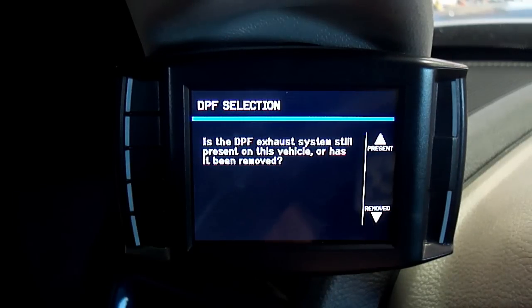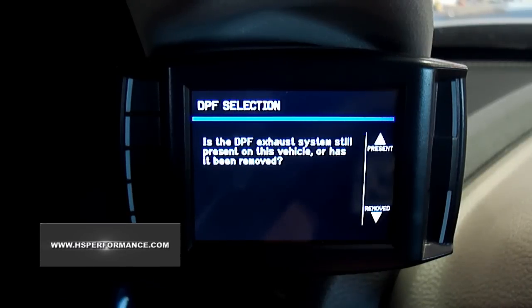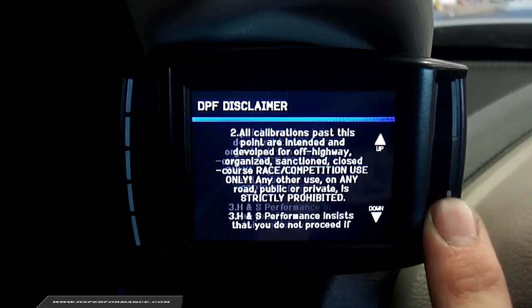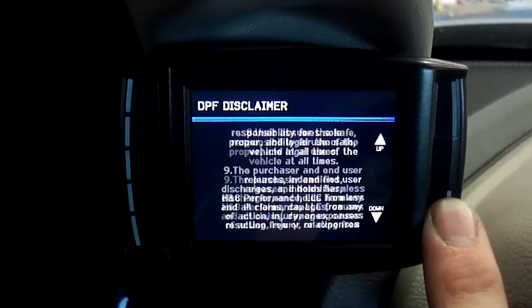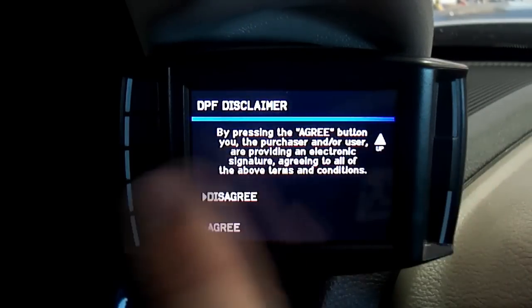Step 6. There are several options that will determine which H&S tune will be exported. DPF Selection will be the first option. Select Present if you plan on leaving the factory DPF system in place. Select Removed if you plan to or have already removed the factory DPF system from the vehicle. Note, if you select Removed, you must agree to our DPF Disclaimer by scrolling to the bottom of the document and selecting Agree.